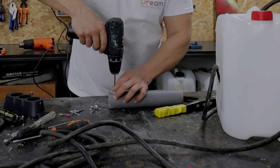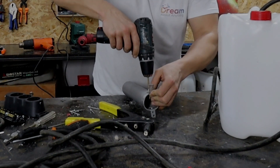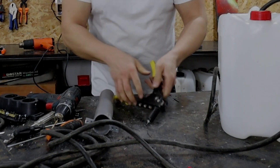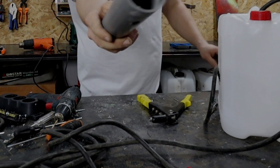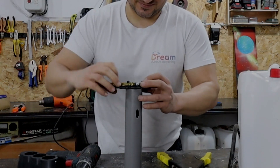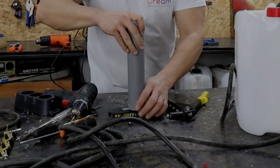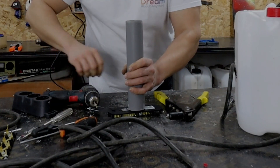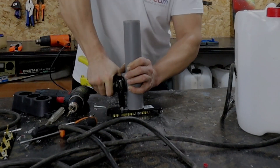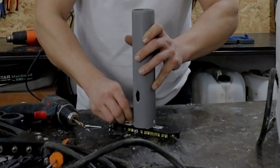I attach 2 L-shaped plugs to the tube. Toward these 2 planks I will install the socket. The electric outlet is already disassembled and I drill additional holes in it. I place the rivets in a way so they do not interfere with the operation of the contacts — they should not press against metal parts or prevent the plug from being inserted.